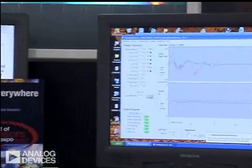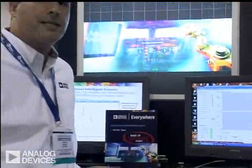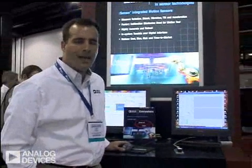Thanks for watching today. For more information on the iSensor product line, you can contact us at analog.com/iSensor. Thanks.